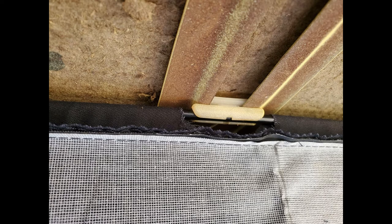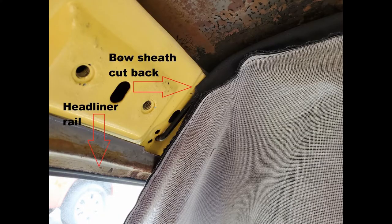When installing the bows, I inserted the ends into the side holes and then rotated the bow up to the center. Then I trimmed back the sheath to allow the bow to clip into place without interference. You can see how far back I trimmed the bow sheath, and also the headliner rail where the headliner material will be wrapped around. You'll have to experiment a little with cutting back the sheath, but be careful and take it in very small increments — trim it, then pull it and see how it fits on the side.